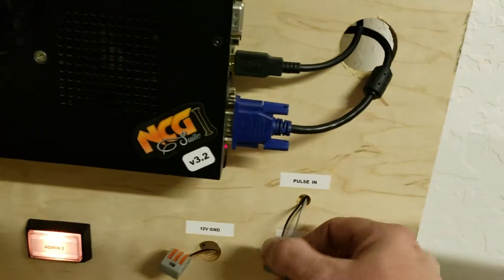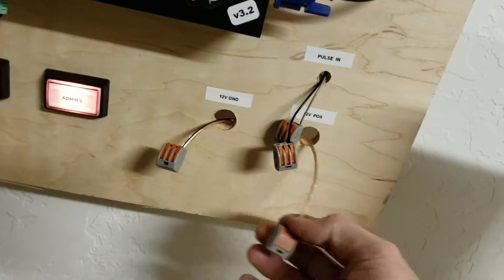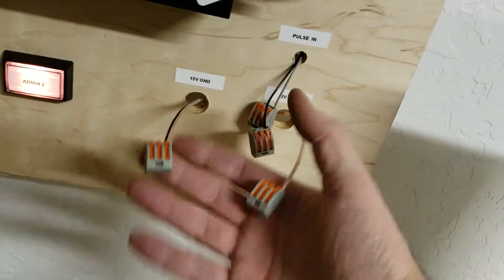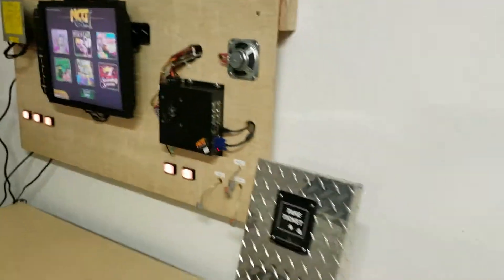I've got pulsing for testing, you can put bill validators to this, and here's power for printers and bill validators. You can hook them up temporarily and test them. Thought you might appreciate that.